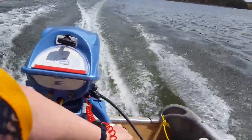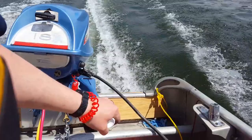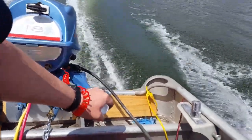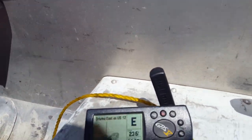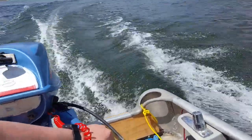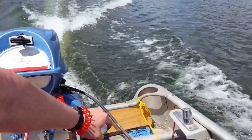Kind of going into the wind. I'm going to turn around and try to get a speed run when the boat's not so squirrely. We got some pretty big waves there. Almost hit 24 miles an hour. I know it'll do 24 miles an hour on calm water. She's running good.